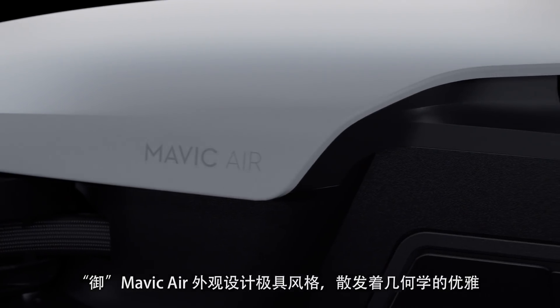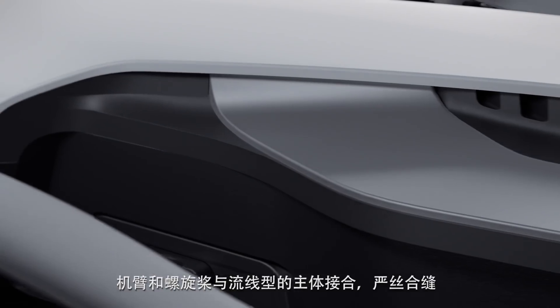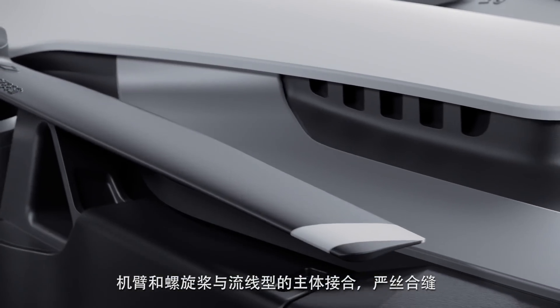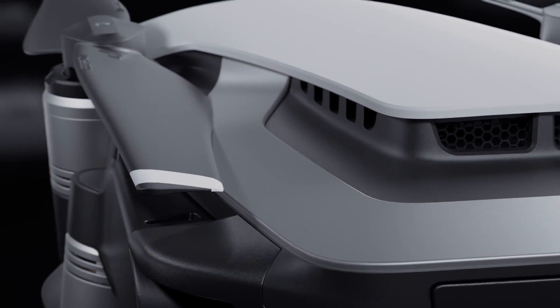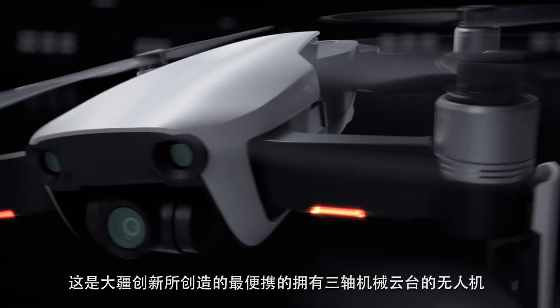The Mavic Air has a presence that oozes style and geometric elegance. Arms and propellers sit flush against its slender aerodynamic frame. It is the most portable drone to house a three-axis mechanical gimbal.